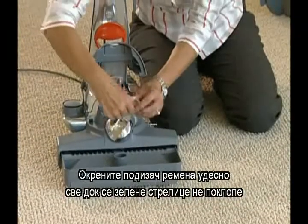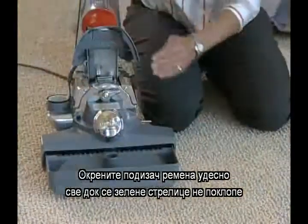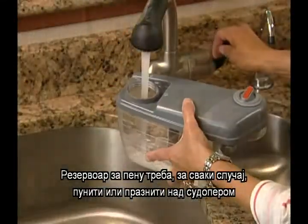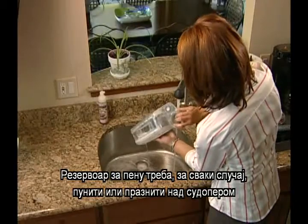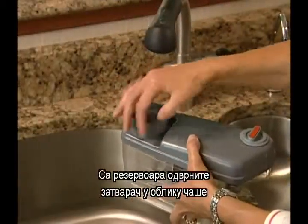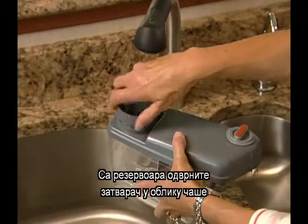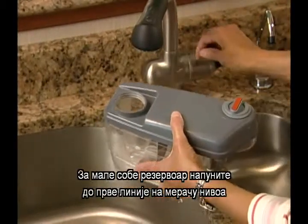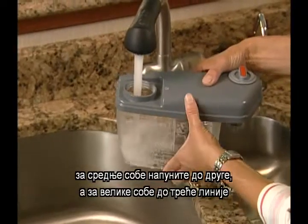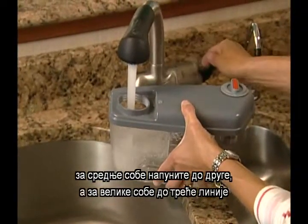Push the nozzle up against the Centria and lock the nozzle in place. Turn the belt lifter to the right until the green arrows line up and lower the headlight hood. The shampoo system tank should be filled or emptied over a sink in case of spillage. Unscrew the large cup from the top of the tank. With the tank level, fill to the first line for small rooms, the second line for medium-sized rooms, or the third line for large rooms.